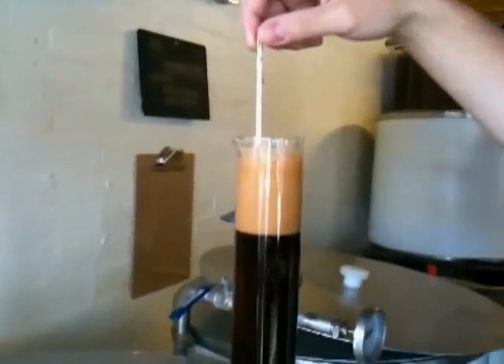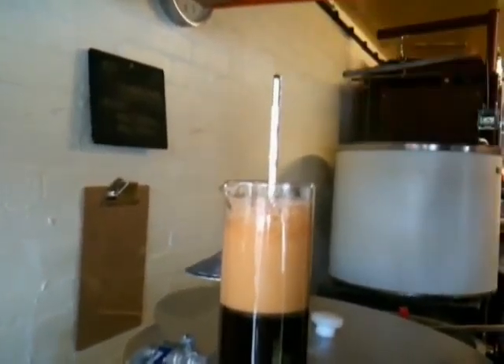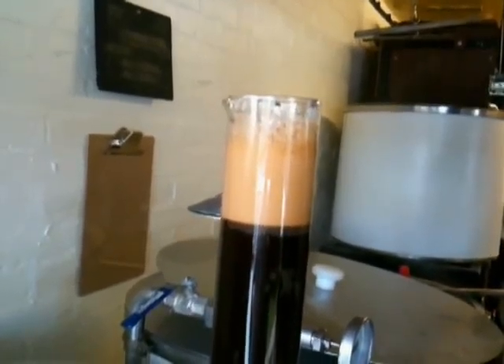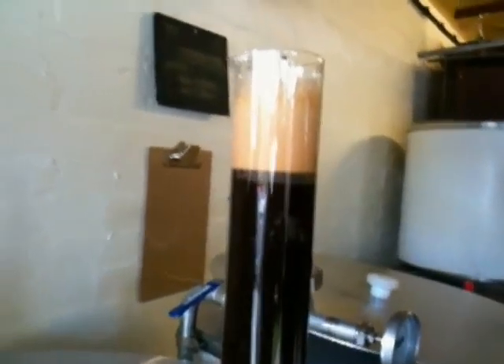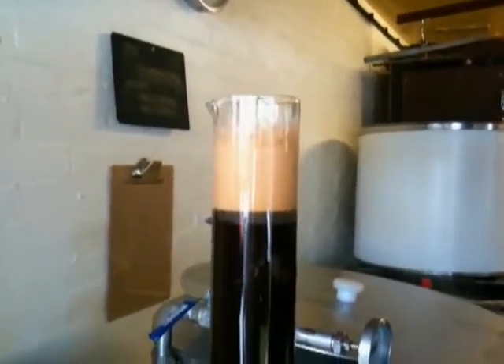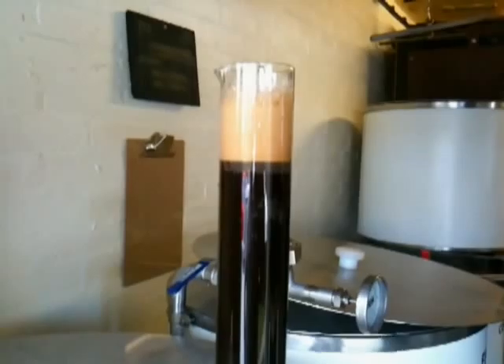As I say, this is a mid-range hydrometer. You get all different types of different ranges. That one will be at about 35 or 37 depending on the sugar level — we'll get the proper reading once the froth's gone. Is it based on how it's floating? Yes, the density of the liquid with the sugar in gives you the reading. They're all scientific instruments.